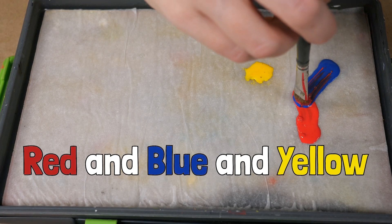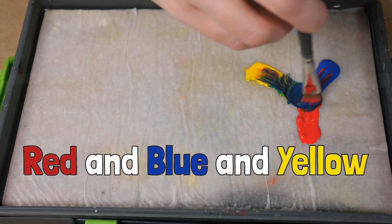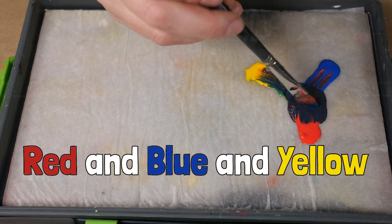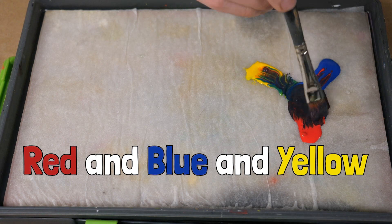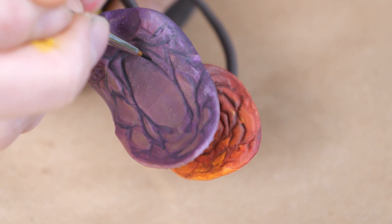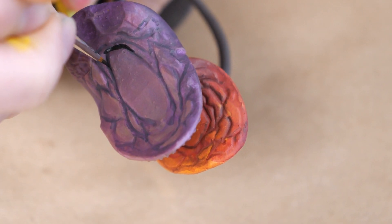To get a truly deep dark black, mixing red, blue, and yellow together is a good way to go. You can lean into whichever color you'd like to keep your black related to. Since these are the primaries that make up every other color, it's kind of like mixing all of the colors of the universe together. You can tell on the purple mushroom how much more natural the mixed black looks compared to the flat black, which looks a little cartoonish.